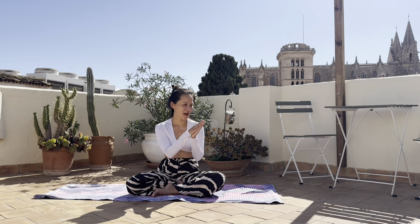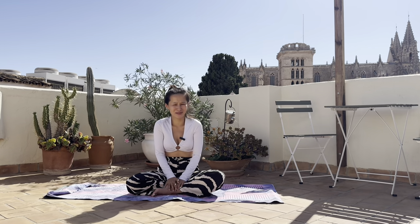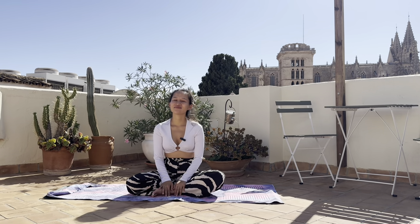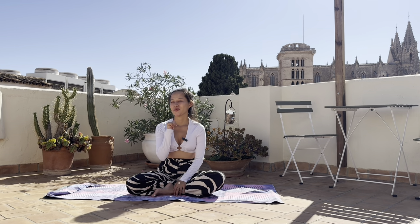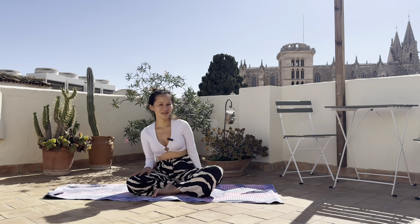I welcome you joining me and my babies — they're over there in the sun, very restorative as well. I'll see you laying down on your back on your mat.